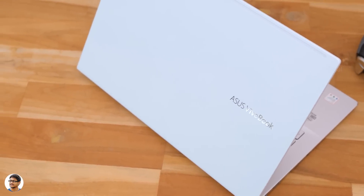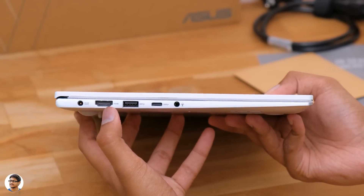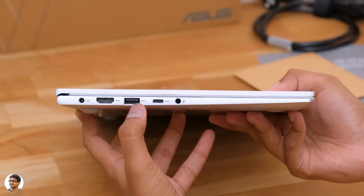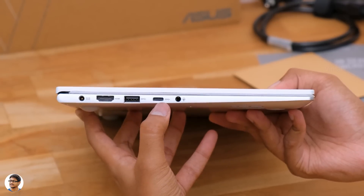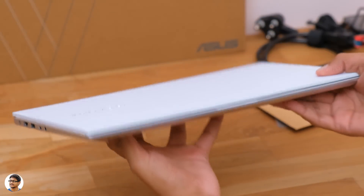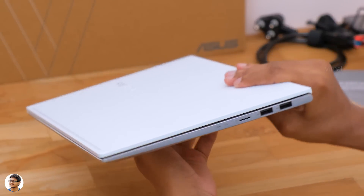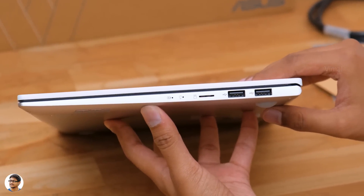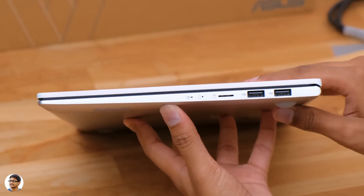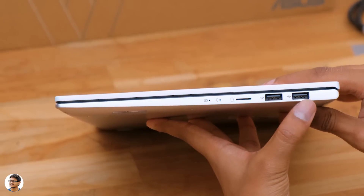Let me show you all the available connectivity ports. On the left side, there's a DC-in port, an HDMI, a USB 3.2 Gen 1 port, a USB 3.2 Type-C port, and a 3.5mm audio jack. There's nothing on the front side. Going to the right, we've got a charging LED indicator, a power LED indicator, a microSD card reader, and two more USB 2.0 ports.